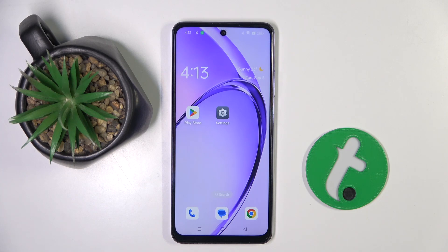Welcome guys to the Redinfo channel. In front of me is the Oppo K12X, and in this video I'm going to show you how to enable one-handed mode on this device.